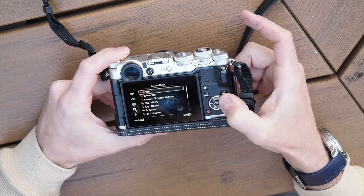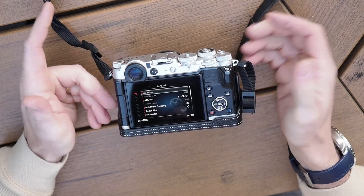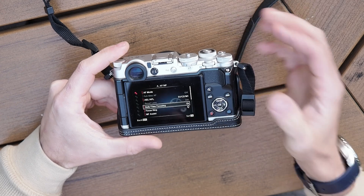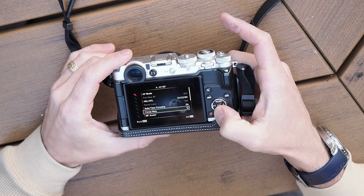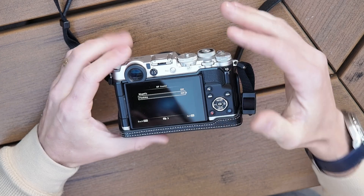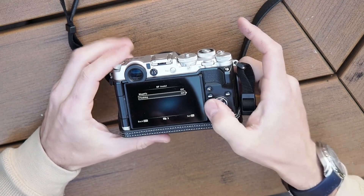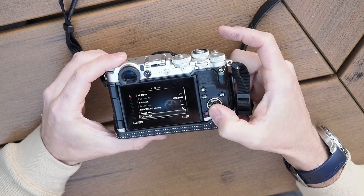Getting into some of the deeper settings: autofocus mode isn't really going to matter — you're probably going to be in manual focus anyway. Bulb time focusing would be if you were using single exposures; I'm not really going to address that here. Manual focus assist: you can turn on peaking and so forth, which can be handy for taking pictures of the moon. But when it comes to focusing on actual stars, you would want to keep this off. For focusing on stars, I would recommend that you use a Bahtinov mask.